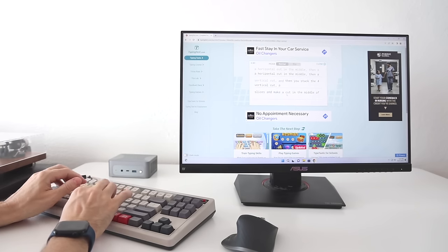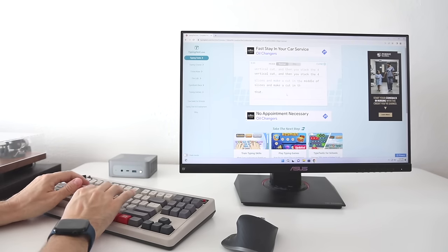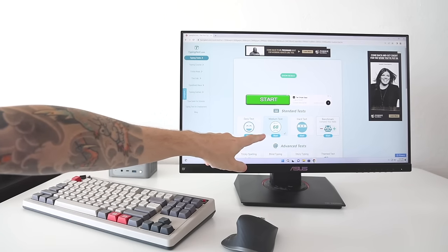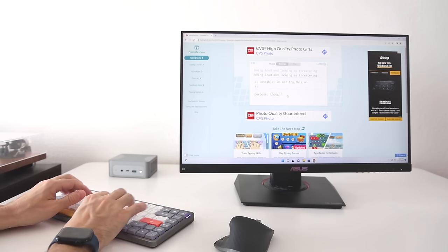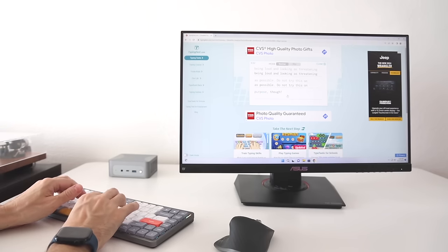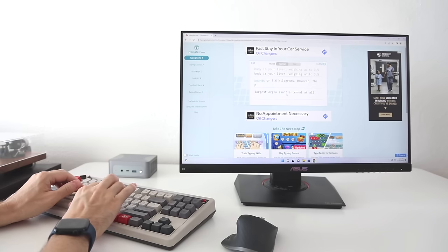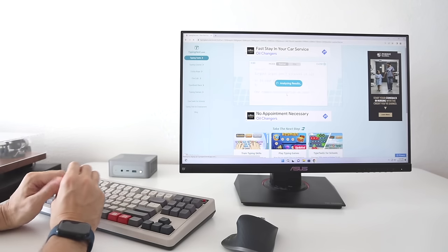Now we'll do a typing test. I pulled up typingtest.com and ran through a medium difficulty test. I got 68 words per minute, making a couple mistakes I had to go back and delete. I then ran the same test on my Air 75 and was surprised my results weren't much better — only 72 words per minute, even after a year of use. When it comes to actually typing on the 8BitDo keyboard, it's very satisfying. I do really like these white switches — I had avoided them thinking they'd be too loud, but the click is not too bad. If I were using this for a prolonged period, I'd definitely get a wrist rest.